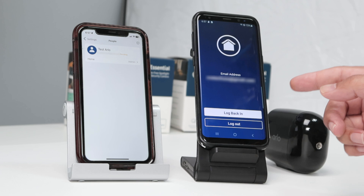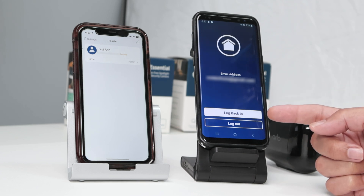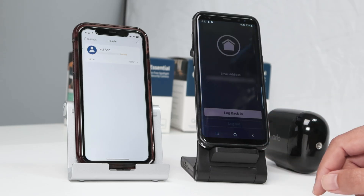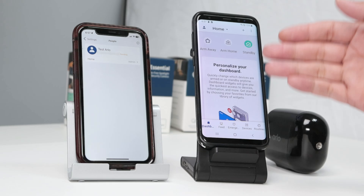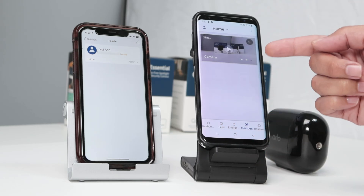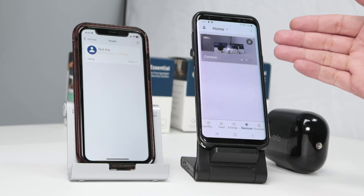Then I look at the cell phone again and I see my email address, and log back in. So I just click 'Log Back In'. And I'm good to go. I'm here on the home dashboard and I just click on 'Devices' and I see my camera right there. Working pretty fine.